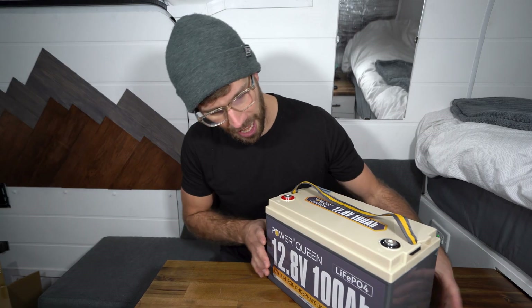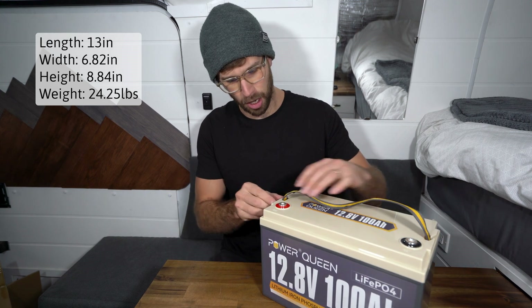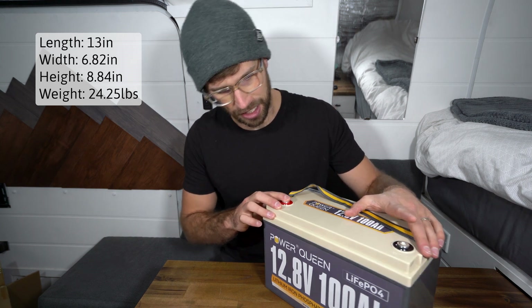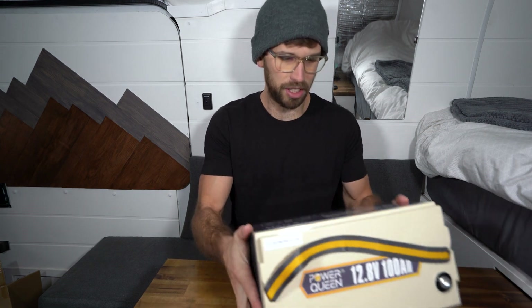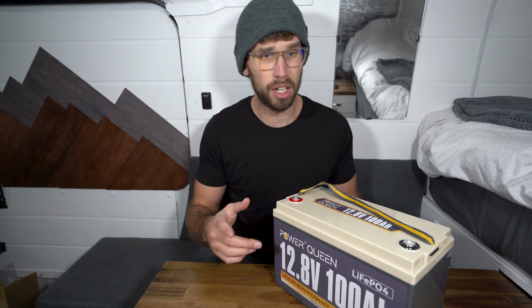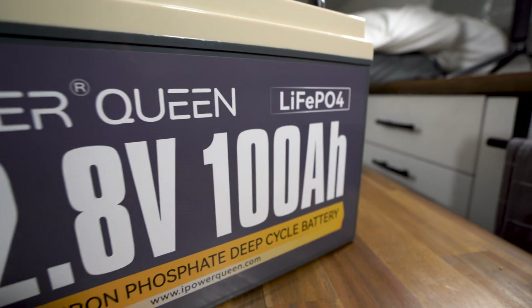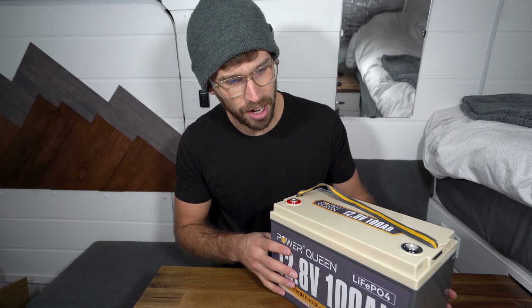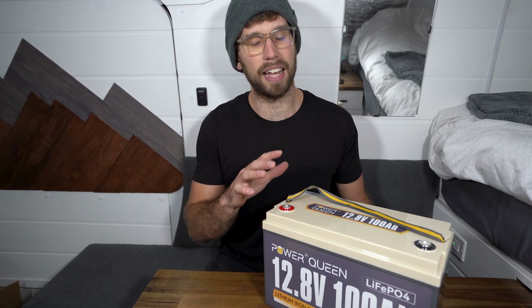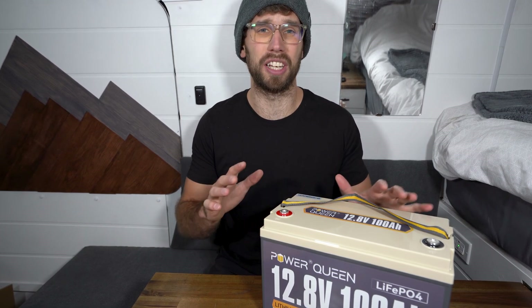This is the battery and as always with lithium batteries, very lightweight. It has a nice strap on top which can be removed, solid mounting points for positive and negative terminals, and overall it seems like a really solid build. I watched quite a few teardown videos on YouTube and everyone tends to have really good things to say. The only negative I heard from one YouTuber was the BMS isn't as good as it could be, but other than that this battery is super well built especially for the price point.